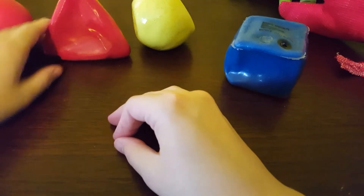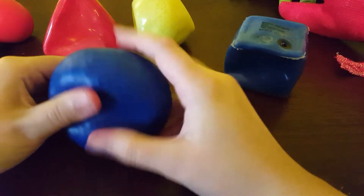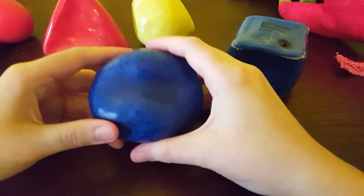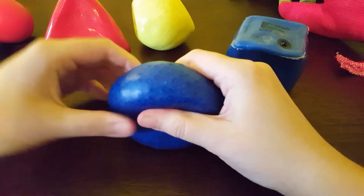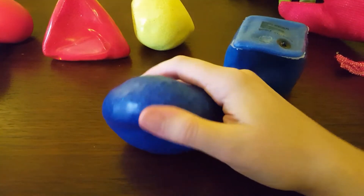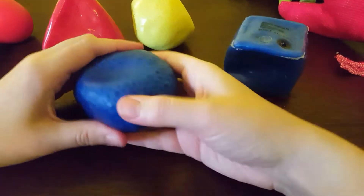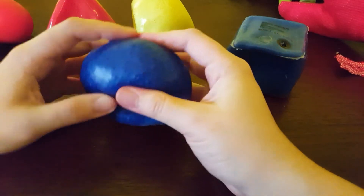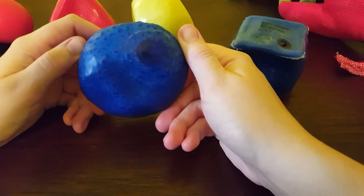The third one I'm going to show you is the glitter bead ball, which I've actually had for a little while. I liked it so much I actually got a second one — I keep it at work. It's just a rubber shell with beads and glitter inside.